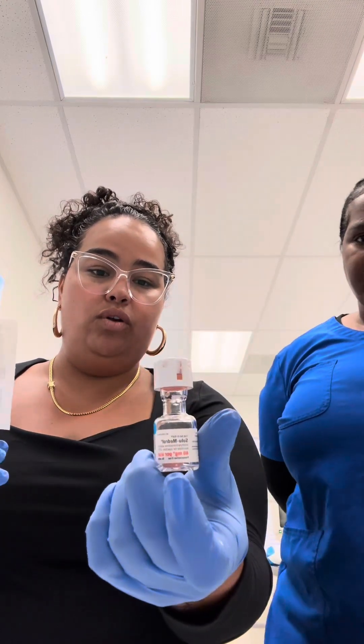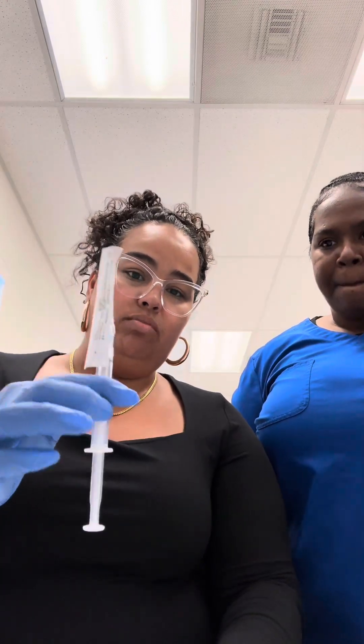And that's Solu-Medrol 40 milligrams. This will be given intramuscularly for the patient.